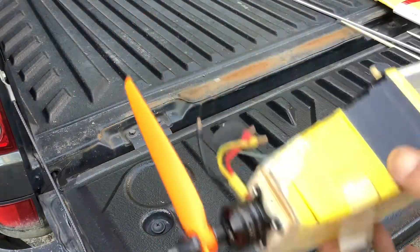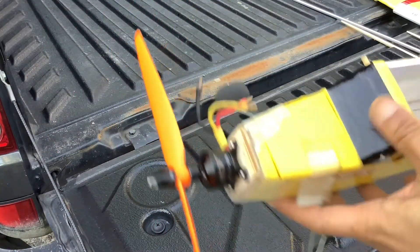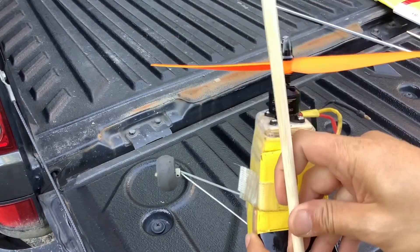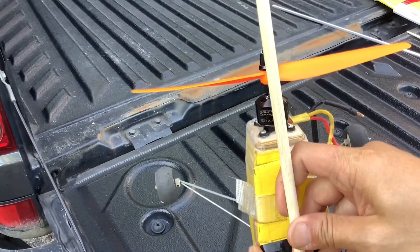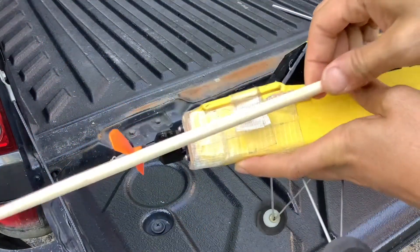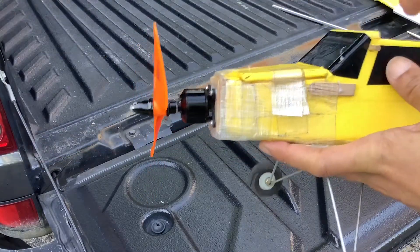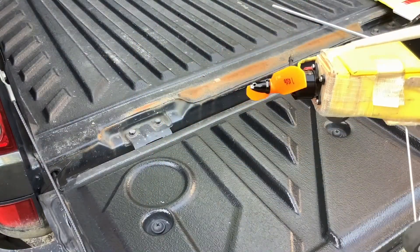Some of my friends don't do it like this. They fix it directly at 90 degrees. For this setup, they set it directly to the same direction as the airplane and they can fly. So it depends on you.